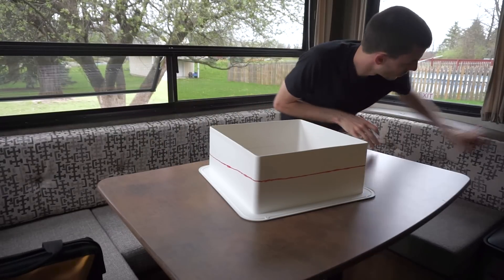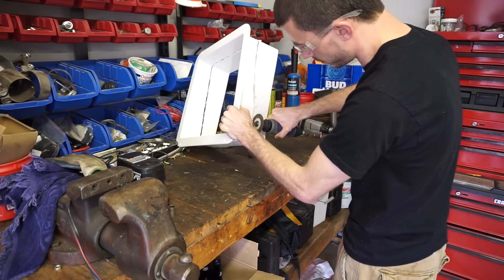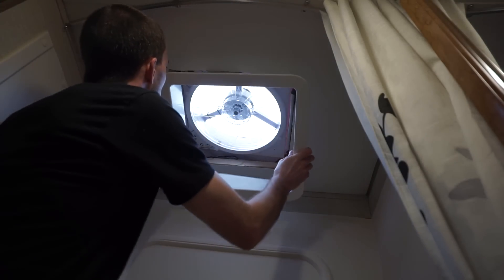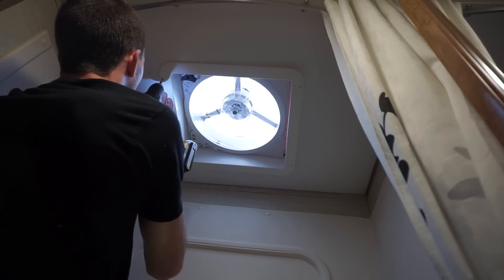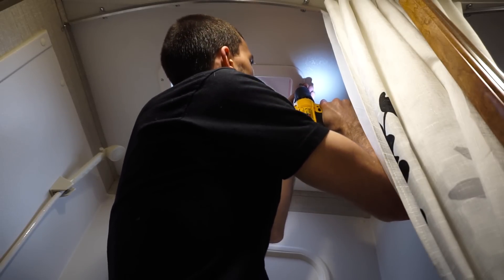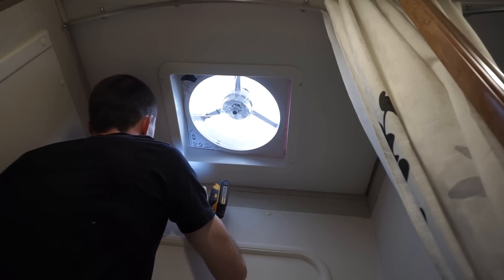Now time to cut this thing. All right, finally done. All that's left to do now is turn her on and enjoy the breeze.